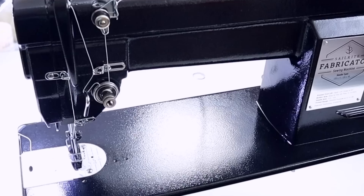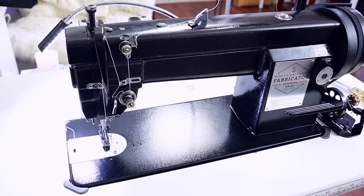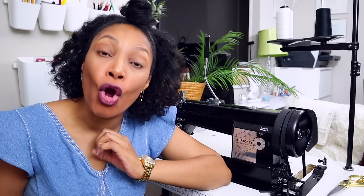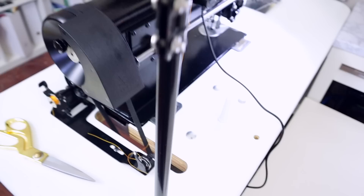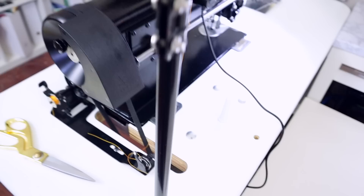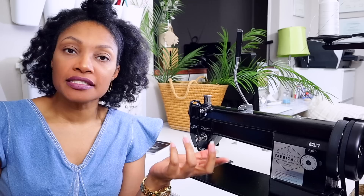This is the Cellright Fabricator — it is a full industrial size compound walking foot sewing machine. First off, the elephant in the room when comparing it with other industrial sewing machines: this thing is absolutely gorgeous. Cellright makes the most amazing looking sewing machines, and they back it up with the operation. This is definitely the most handsome industrial sewing machine I've ever seen, and I just had to have it in my sewing studio.